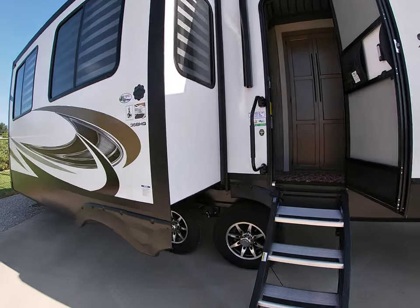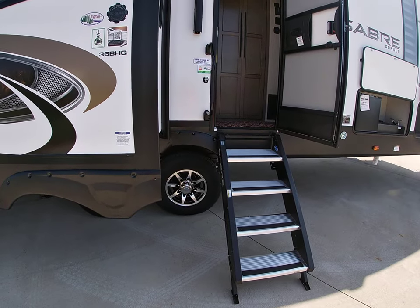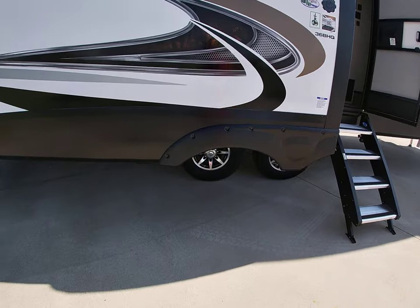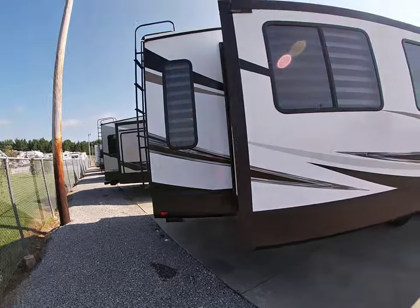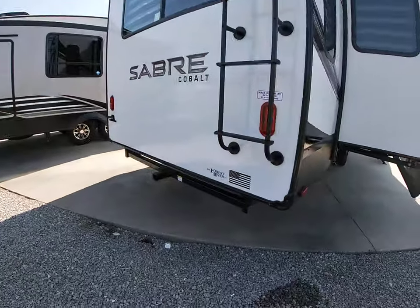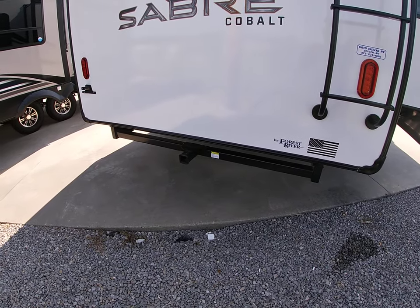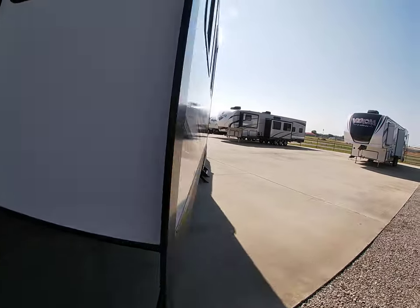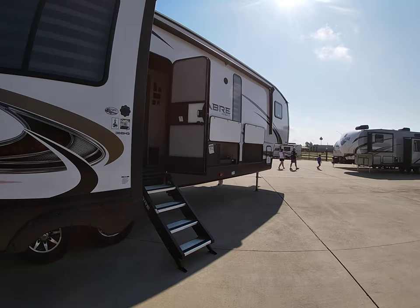Aluminum wheels with a tire indicator on the valve stems — green means good, and I think red or another color means it needs air. Ladder on the back, and they went from a rack to a two-inch receiver. It's a heavy-duty built two-inch receiver, so you can slide the rack in there or put whatever you want on the back of it.